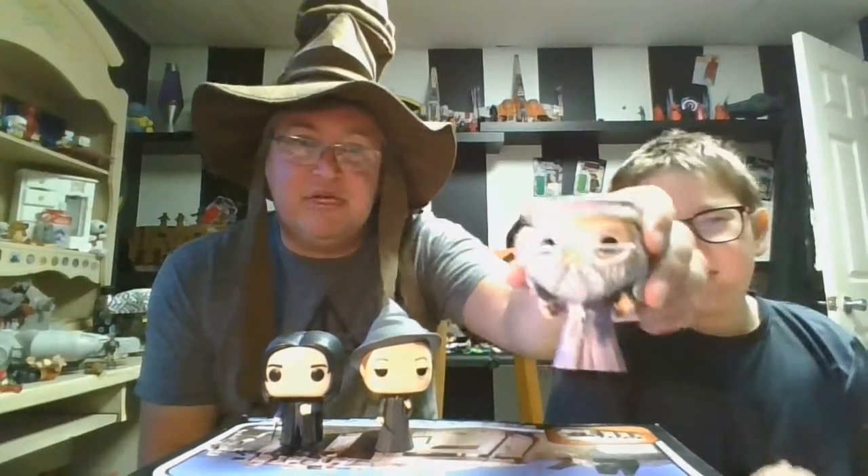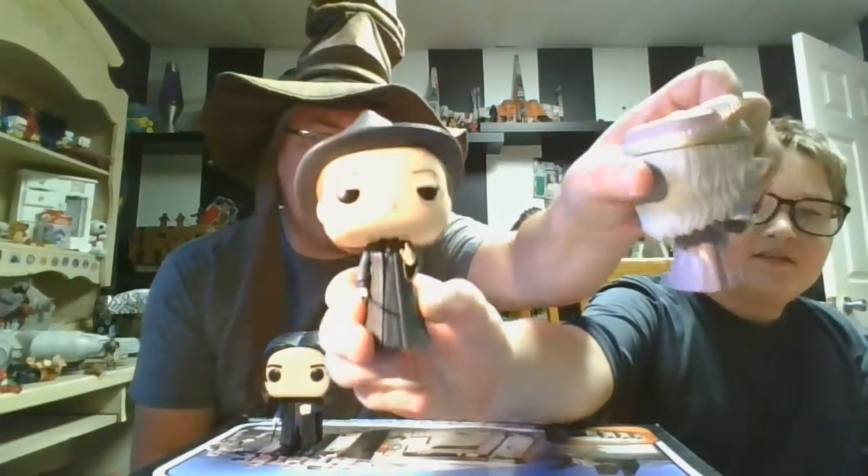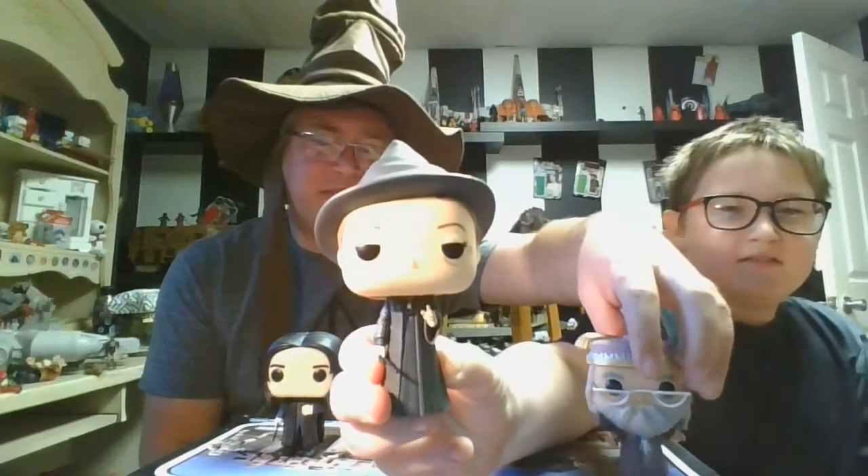The details are good — they did a good job. He's got the glasses and the little school emblem on the front. He almost looks like he's ready for graduation. Maybe that's the scene it was from!